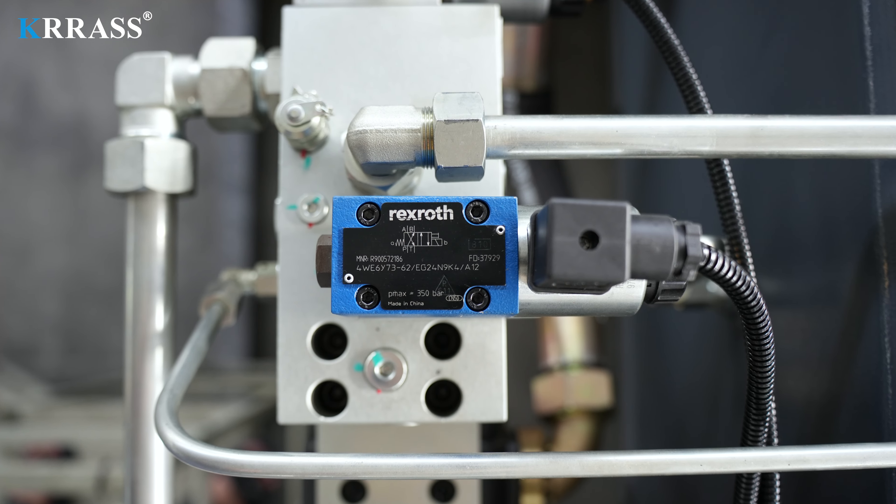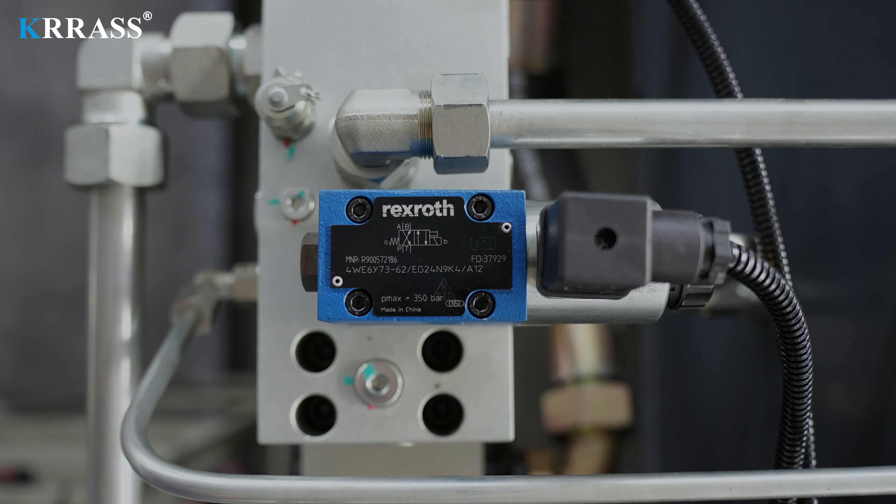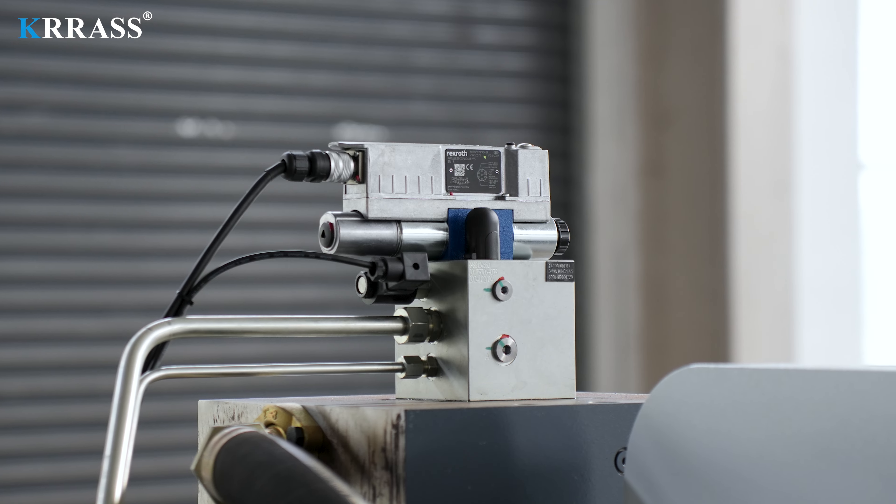The Bosch Rexroth full-closed-loop electro-hydraulic servo high-frequency synchronization control system from Germany ensures high stability and precision during high-speed operation.